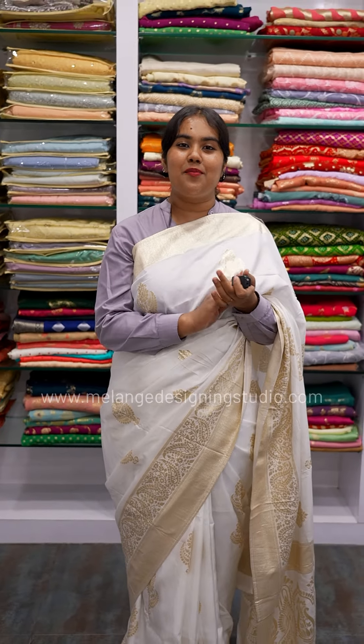These are available at 3690. You know where to shop — it is available at our website www.melansdesigningstudio.com. Thank you.